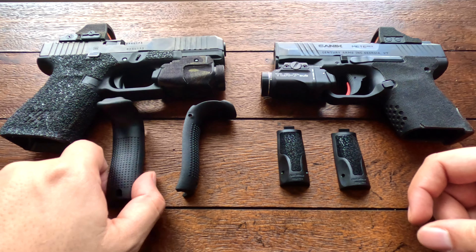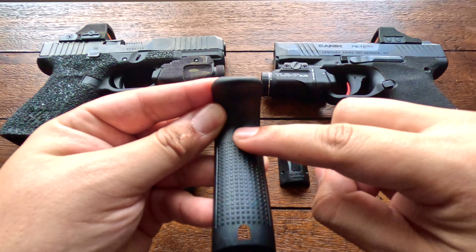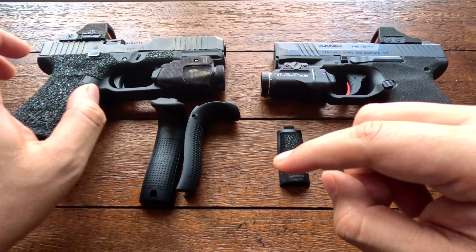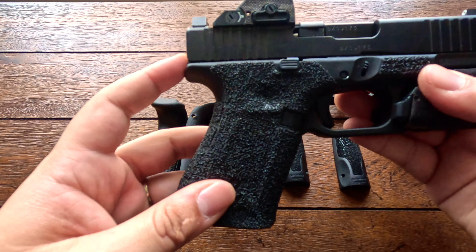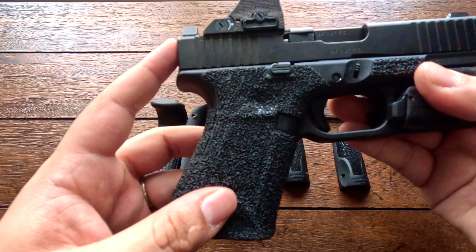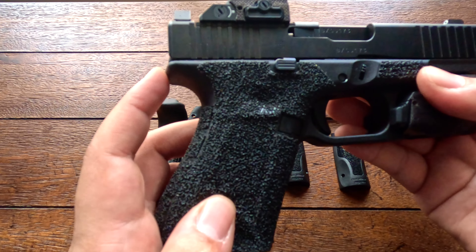With the sights from Canik, you get a blacked-out rear and a big white dot up front. These are not night sights but they are metal sights — very nice, very easy to get on target. The Glock sights are plastic sights and also not night sights.